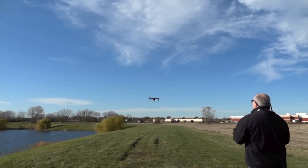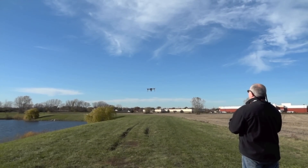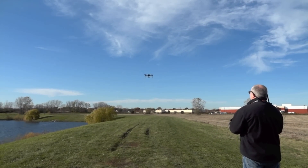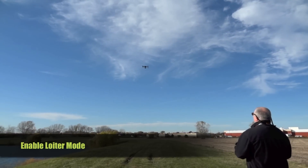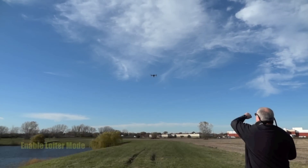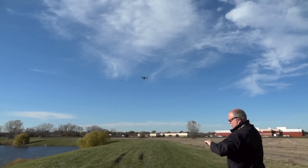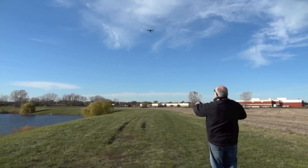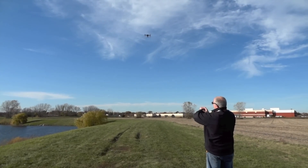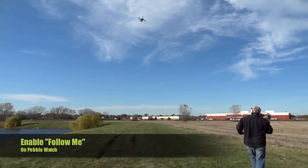First thing we'll do is we'll get it up here in a nice level hover. Put it in stabilized mode. And I'm going to enable the follow me feature with the watch right now. So here we go — follow.